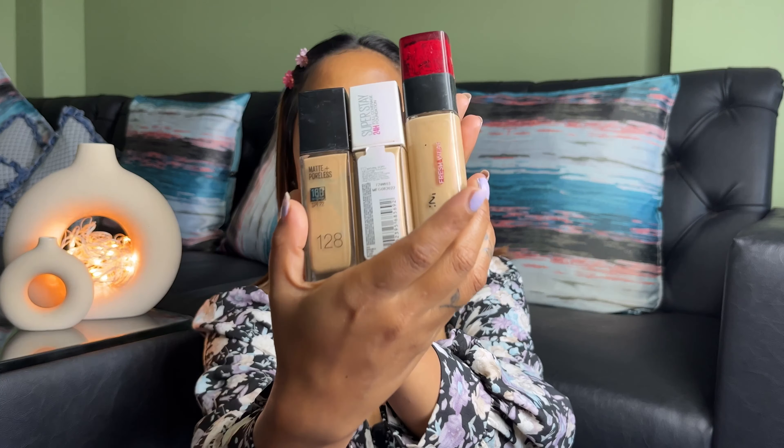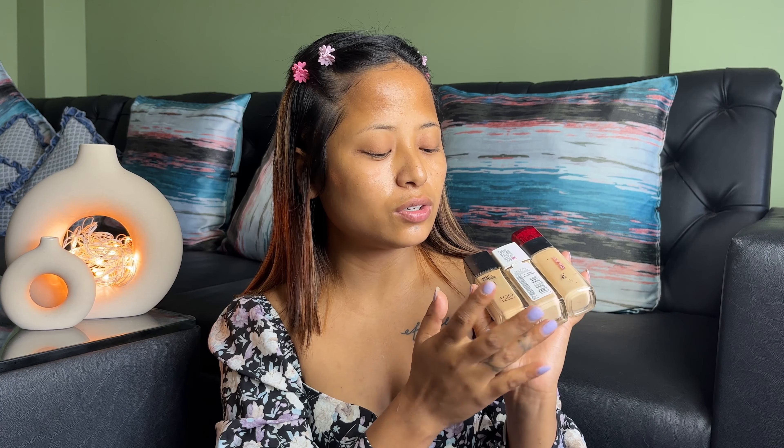I will also add the foundation. The foundation will be enough to match your skin tone. I am going to use this to make my face look better.